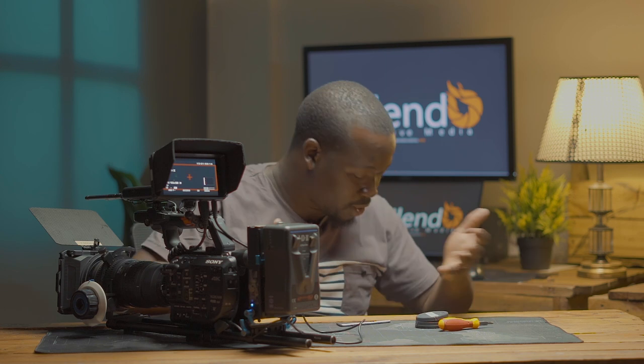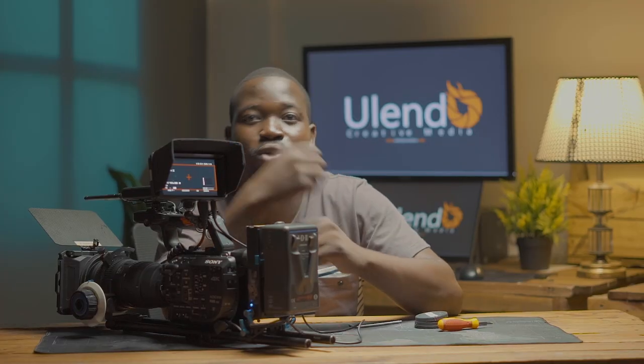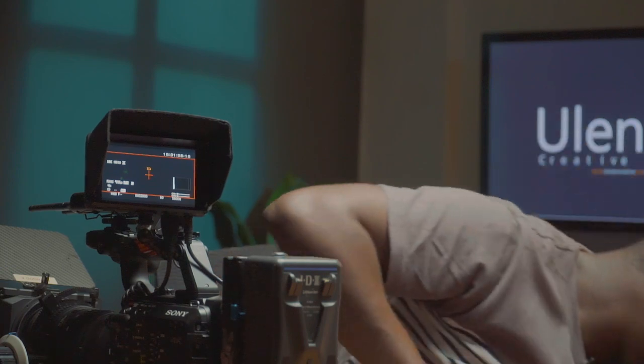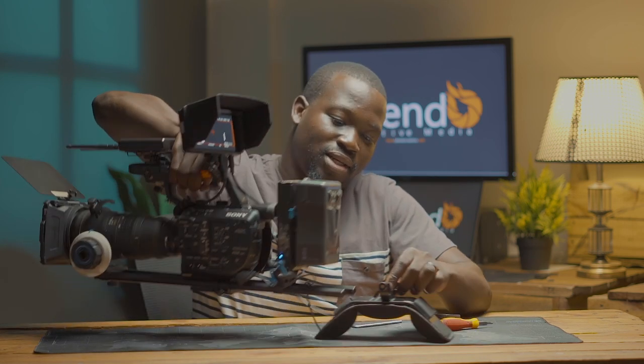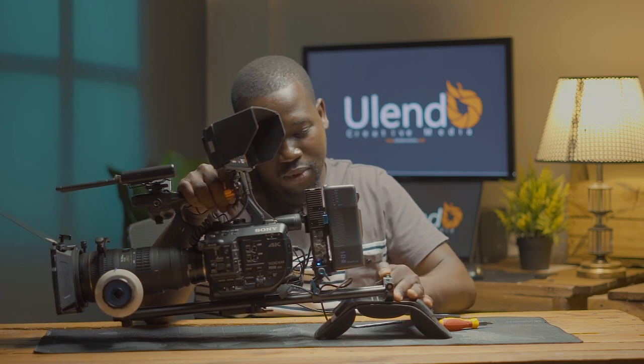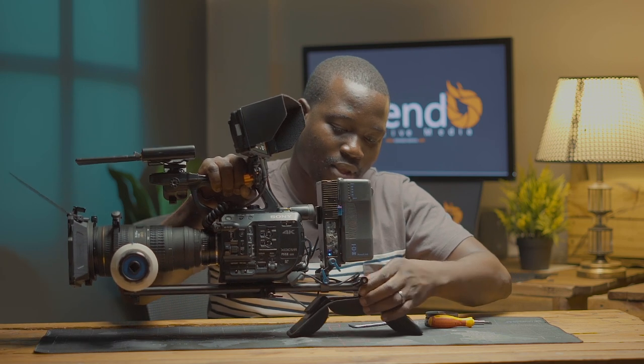It's powered on — you can see all the settings are there. One last thing I would sometimes add is a shoulder pad, in case there's a lot of running or run-and-gun and you don't want a tripod. You just want it on your shoulders. This is the shoulder pad — I think it's SmallRig. You put it at the end of your rig like that.